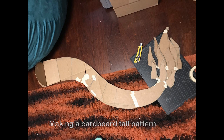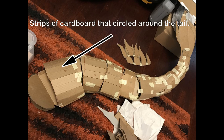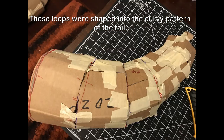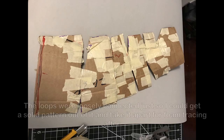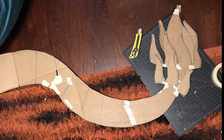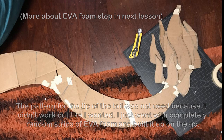Making a cardboard tail — I started off with a flat, curvy pattern. This pattern was fairly basic and didn't look 3D at all. From that, I made strips of cardboard that circled around the tail. These loops were shaped into the curvy pattern of the tail itself, getting smaller the closer you got to the end. I kept the loops closely connected to get a solid pattern I could take apart for foam tracing after. The pattern for the tip of the tail didn't work out like I wanted, so in the end I went with completely random strips of EVA foam and built it up from there.